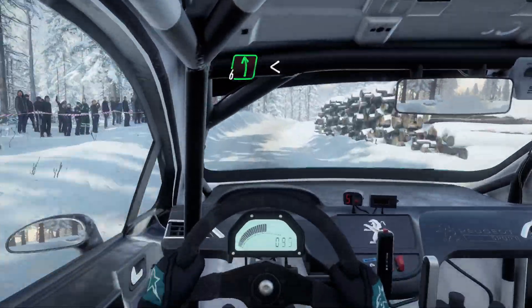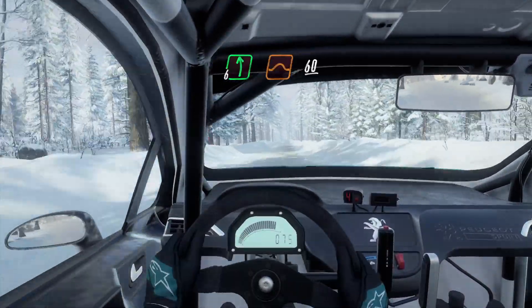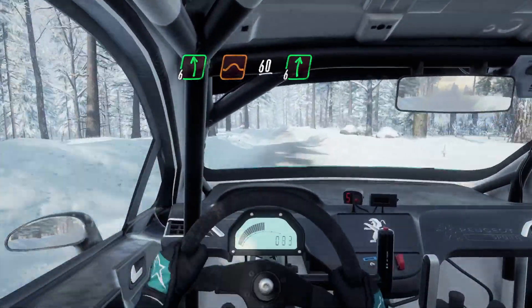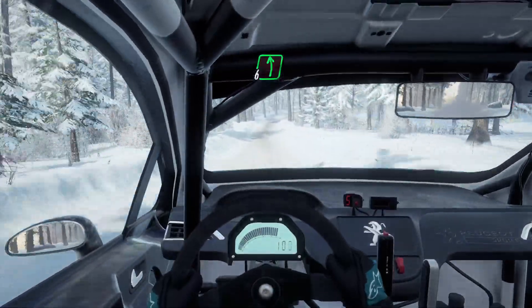Into 6 left long, opens of a crest. Keep left of a 80, over bumps. 6 left, to jump 60. 6 right. 6 left, 50.